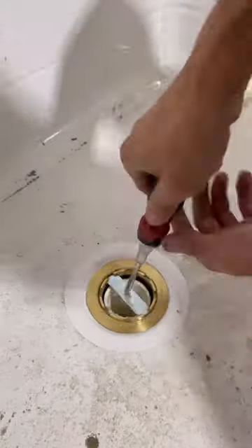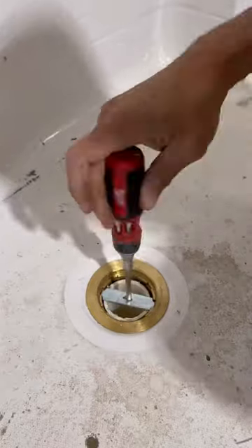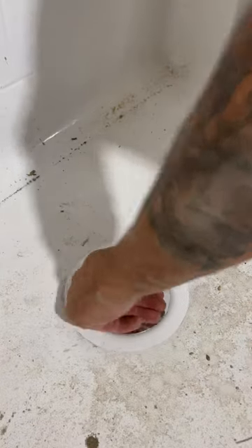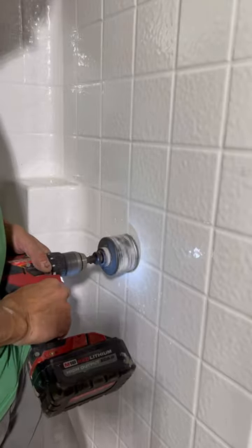Now everybody's going to say you can't leave that tool in the drain. But I haven't run water down the shower yet. Why would I get that tool out of the drain and then not go back there for a month while they sheetrock, and then lose the tool and need it again but it's not in the same spot? You get where I'm going with that?